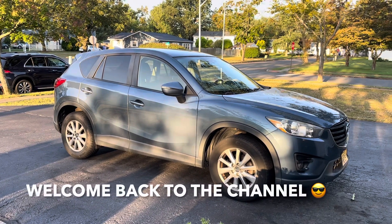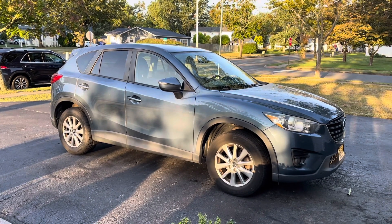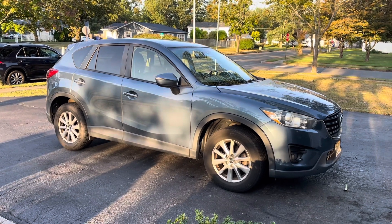Hey guys, welcome back to Fixing It. Today we're going to change the front brakes on this 2016 Mazda ZX-5.